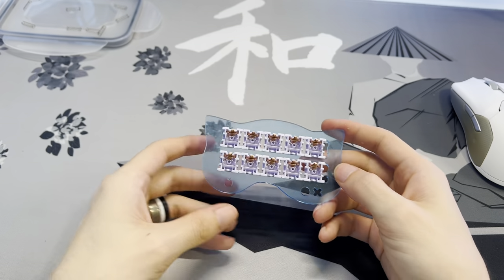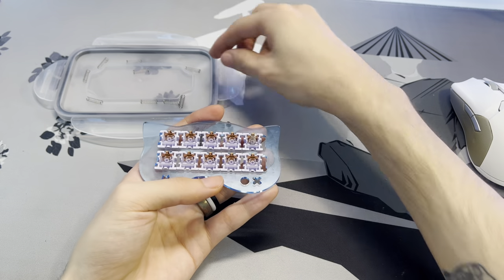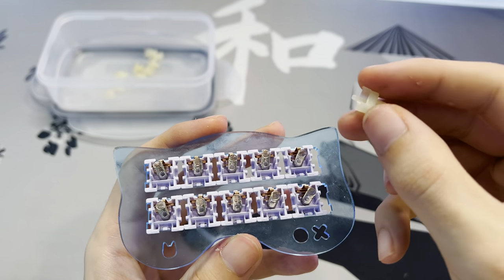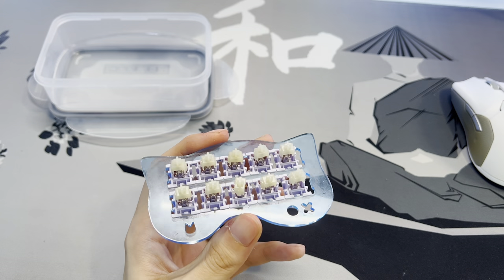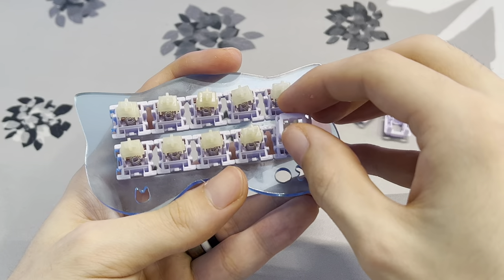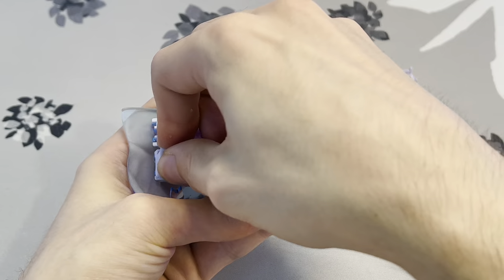Now we can reassemble the switches. Set up a little station, grab your lubed springs and set them on the little pole in the middle of the housing. Grab the lubed stems and make sure the little pointy legs are pointing toward the copper bit in the bottom of the housing, then place the stem onto the spring. For the last part, take the top housing, make sure the hole lines up with the bottom housing, press down, and you should hear a click. Speed through reassembling the rest of the switches and you're done.